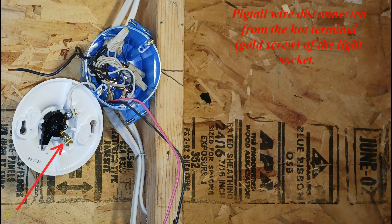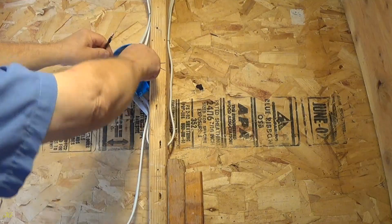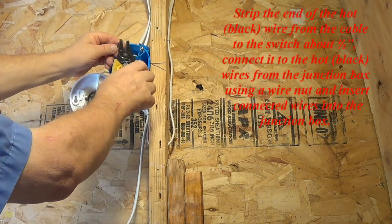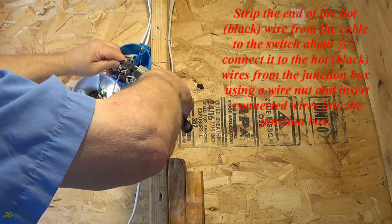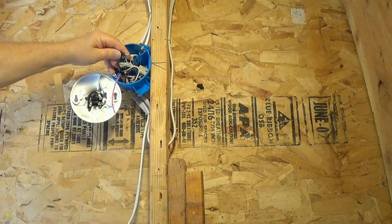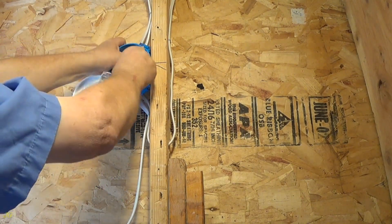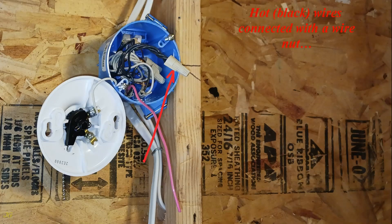The pigtail wire is disconnected from the hot terminal, gold screw, of the light socket. Strip the end of the hot, black, wire from the cable to the switch about one-half inch. Connect it to the hot, black, wires from the junction box using a wire nut and insert the connected wires into the junction box. The hot, black, wires are then connected with a wire nut.